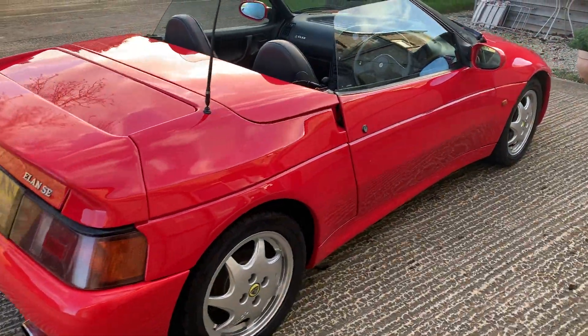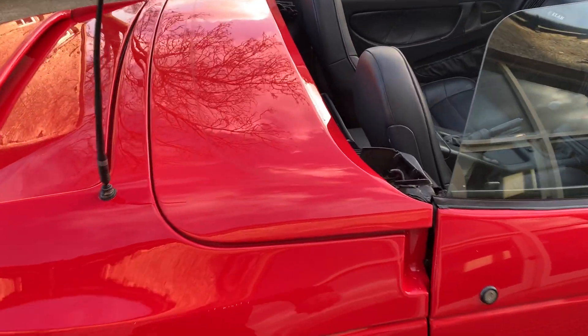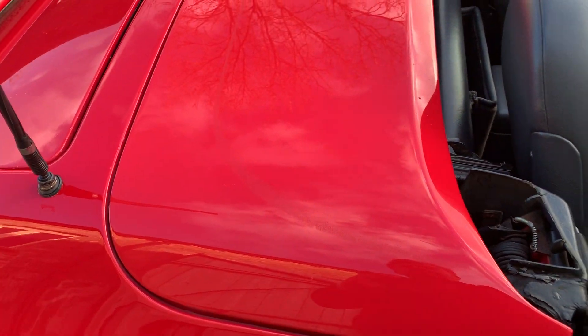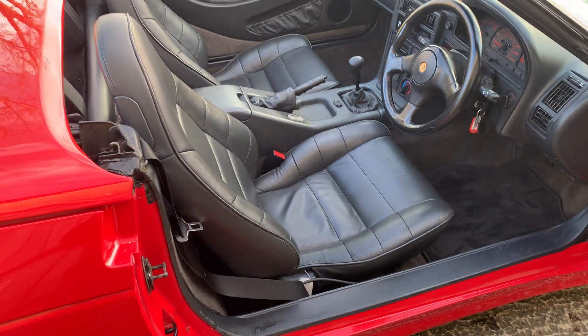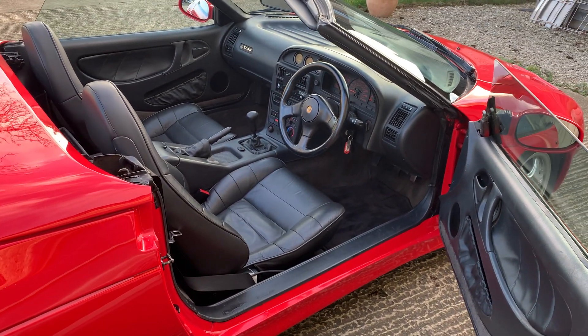The hood is great and works well, but does have a hole in it — again the pictures are on our website. Being honest, if you speak to any Lotus specialist today, the Elan is a fantastic car but can be very expensive if you need to do lots of work on them.